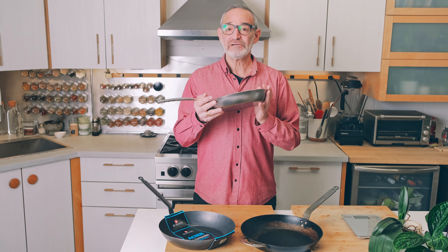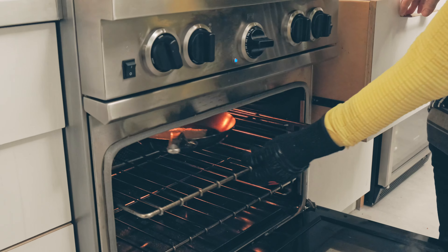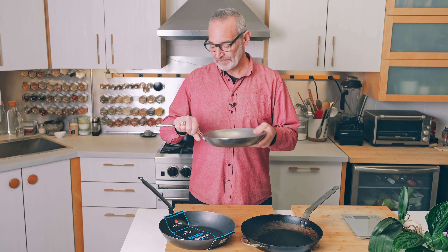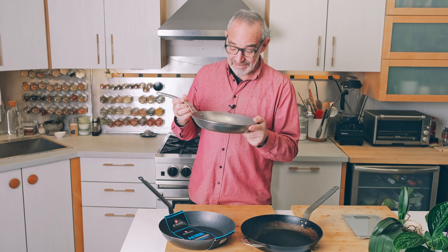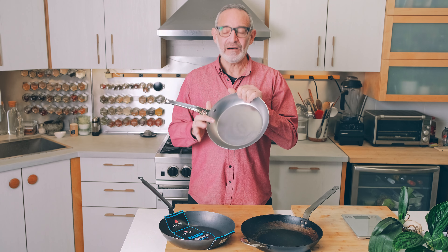We put these in the oven fairly frequently to finish off a steak or something like that, but they're not made for extensive oven use. The stainless steel handle, however, can go into the oven — you can cook the whole dish in the oven, bake, or whatever you want to do. It's also really pretty, and I love that it's got a little B right in the handle. There is a beeswax coating on this new pan — this is what the pans look like when they arrive.